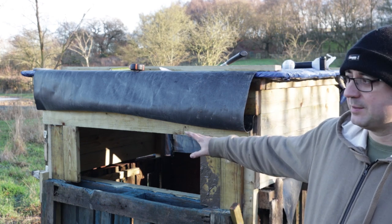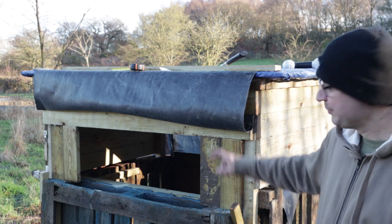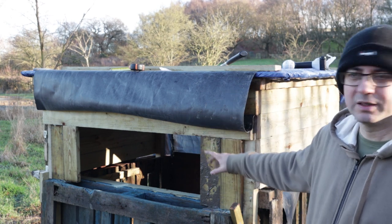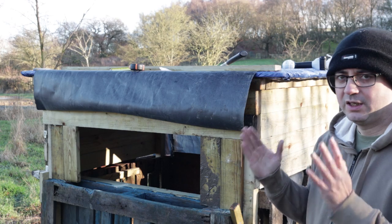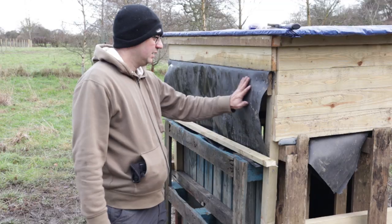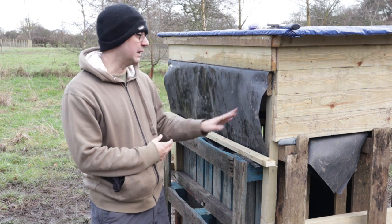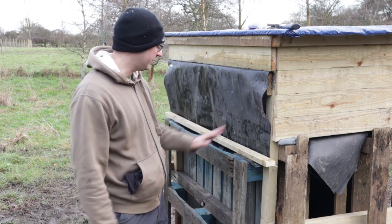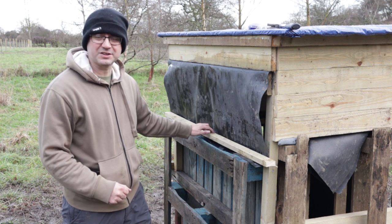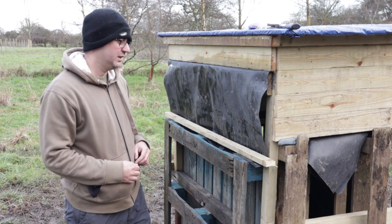I want to have a big window at the front because I like being able to see what's coming — I don't like really small windows on hides. But I don't want the whole front to be the window, so I've just used a few pieces of wood on either side to make the window a little smaller. This rubber I've used as a cover for the front window — I'm going to have some netting inside as well, but I just wanted a bit of a cover to keep the rain off. I'm just going to attach this piece of wood at the bottom so I can roll it up in some way.